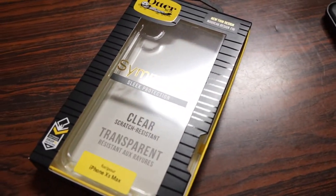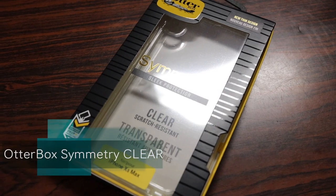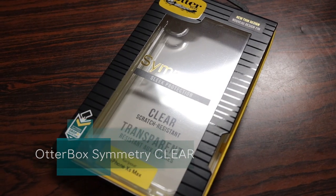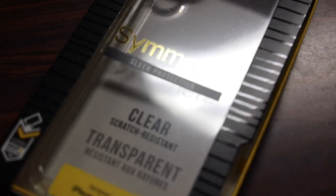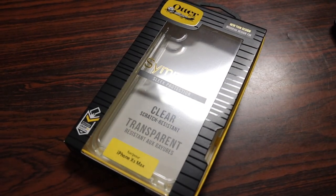What's up guys, RandomRazor here with another tech video. Today we're going to check out the Artbox Symmetry Case Clear Edition for the iPhone XS and XS Max. Without further ado, let's slice this open, slap it on the iPhone, and give you guys my quick in-depth review.